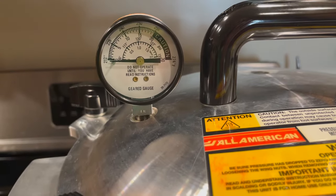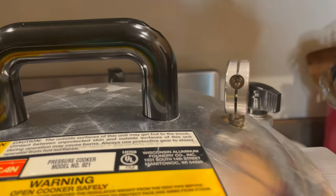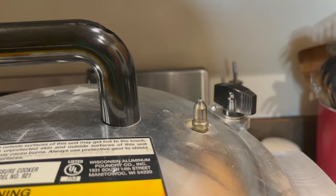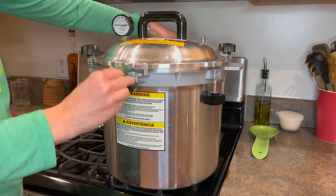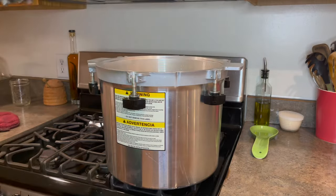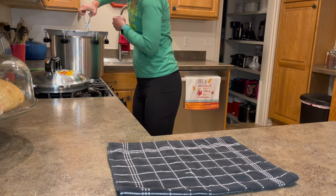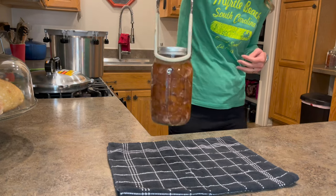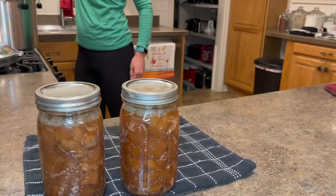Once the 90 minutes of processing is done, turn the heat off and wait for the pressure to come back down to zero. Then use a hot pad to remove your weight. At that point there's no more pressure in your pot, so you unscrew the lid and carefully remove it, and your jars are ready to be taken out. When you take your jars out make sure you leave them in a place where they can be undisturbed for 24 hours, and because they're still boiling put them on some sort of towel or hot pad.